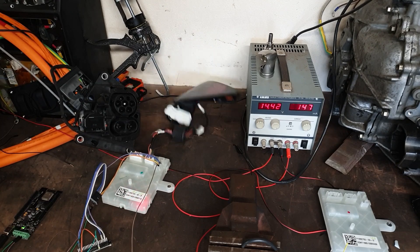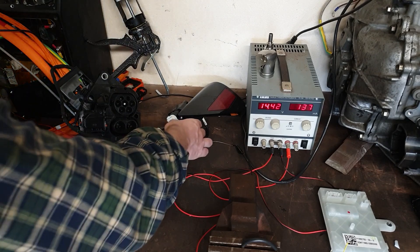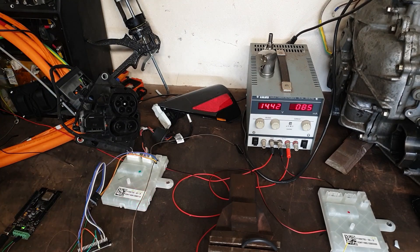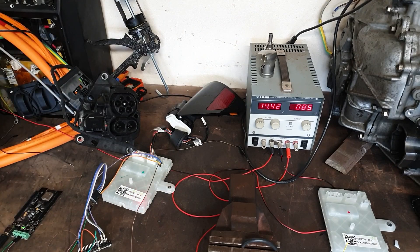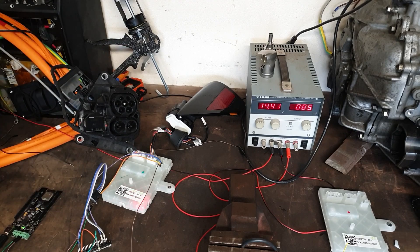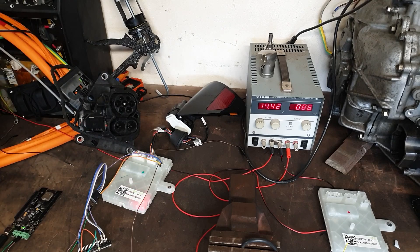And of course it closes because I have not satisfied its musky needs. But okay, this is pretty cool. So EU CCS ECU connected, got our STM32F4, some CAN and two digital signals - open the charge port door please Elon.